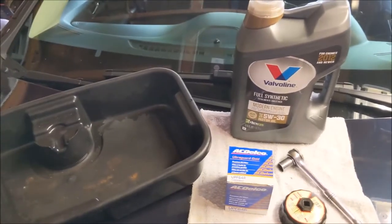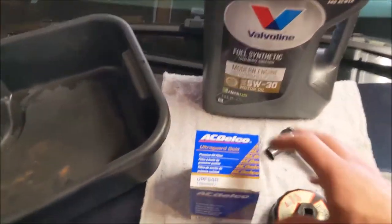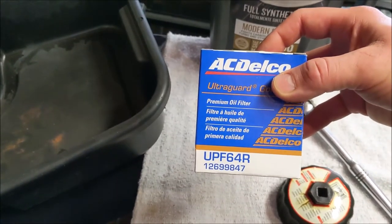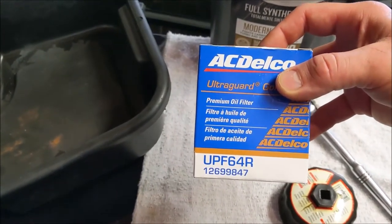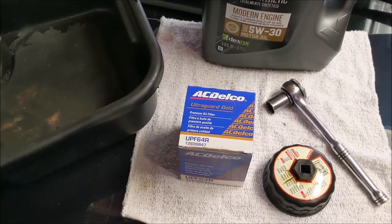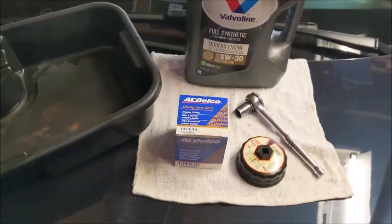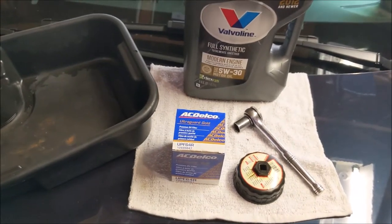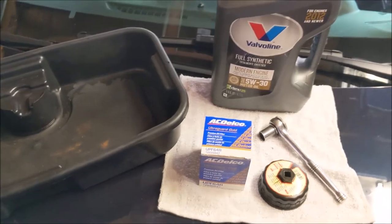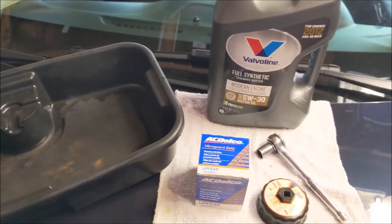Everything else is the same. Just remember, follow that thread I have posted and get the UPF 64R — that's what the manufacturer now recommends. The link I'll post in the description tells you why. Go there and read it thoroughly. And now, on with the video.